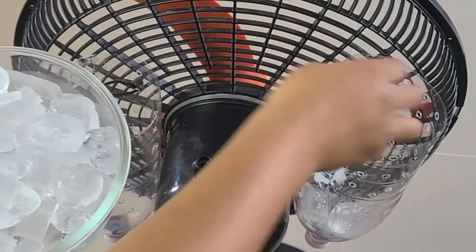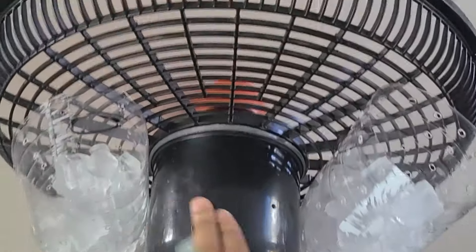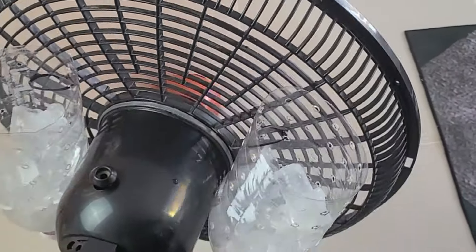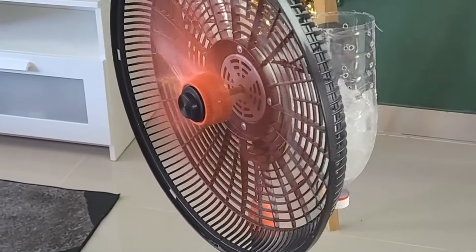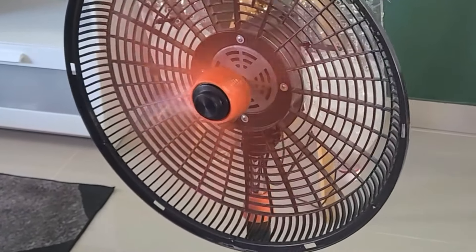At this point you're probably wondering how this is going to work and what makes this hack so effective. Now that the bottles are full of ice, it's time to switch the fan on and watch as the cold air flows through those ice-packed bottles, cooling your space almost instantly. As the fan blows air through the bottles, the ice cools the air, creating your very own homemade air conditioner.